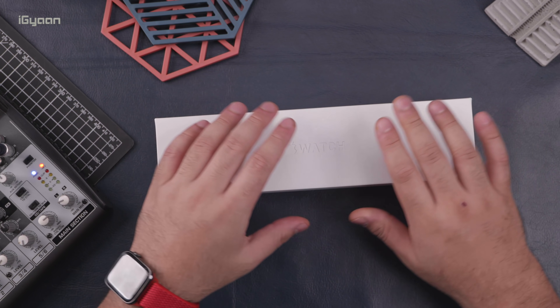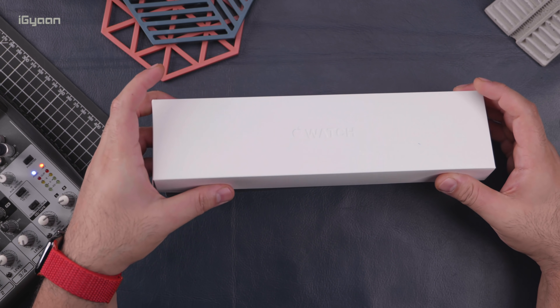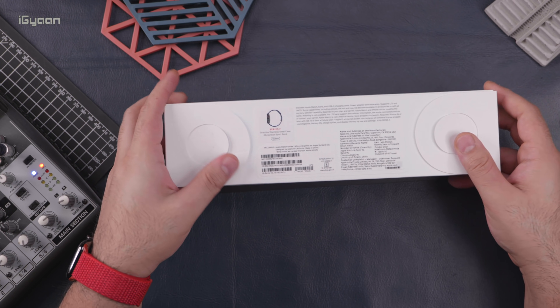Hey guys, what's up? This is Bharat, you're watching iGyaan, and today we're going to be unboxing and taking a look at the Apple Watch Series 7.